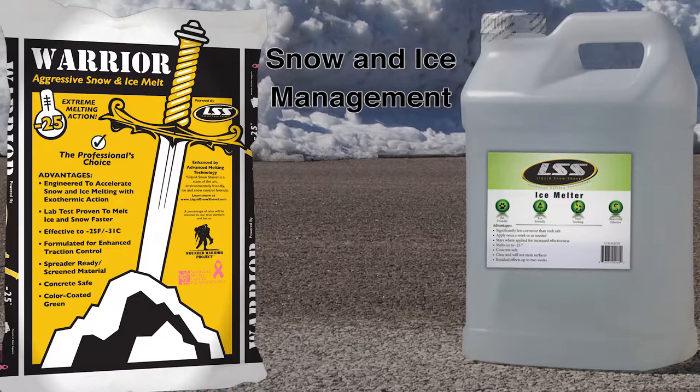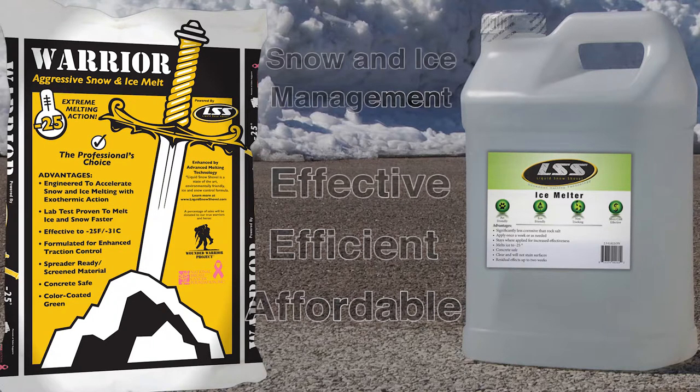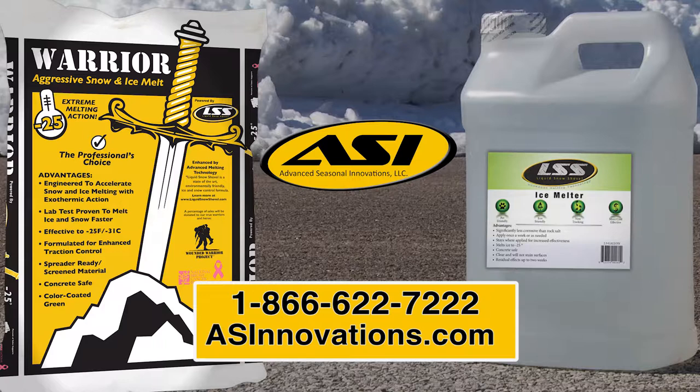For snow and ice management, Liquid Snow Shovel and Warrior Snow and Ice Melt are proven effective, efficient, and affordable. Liquid Snow Shovel and Warrior Snow and Ice Melt from ASI. Call us or visit our website for more information.